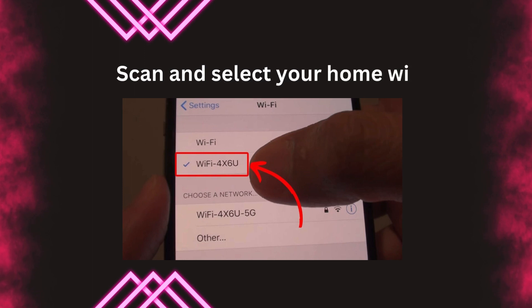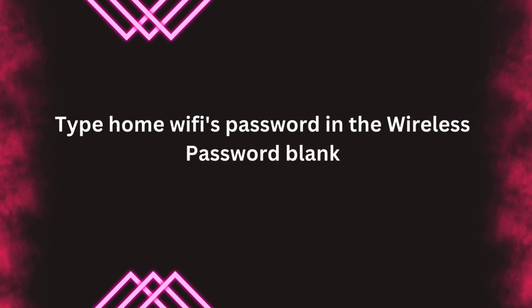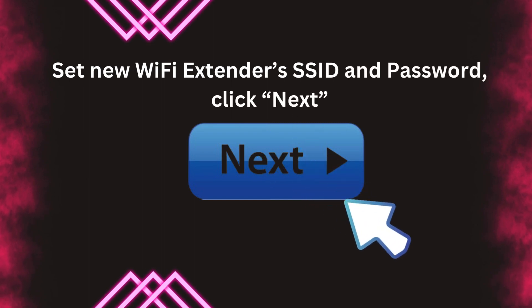Scan and select your home Wi-Fi. Type your home Wi-Fi's password in the wireless password field. Set the new Wi-Fi extender's SSID and password. Click Next.